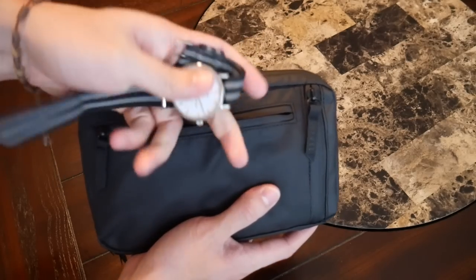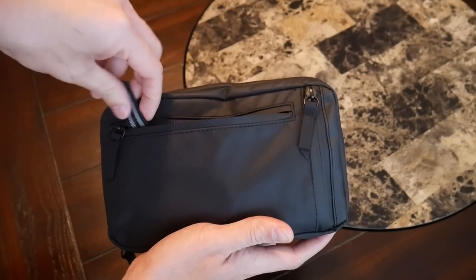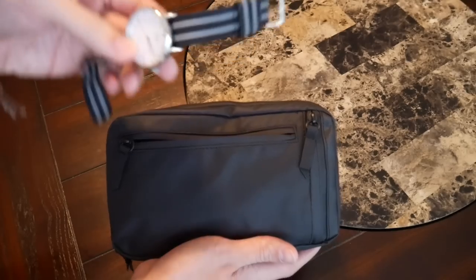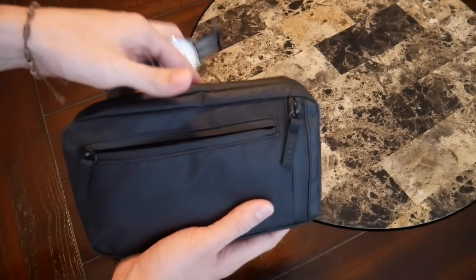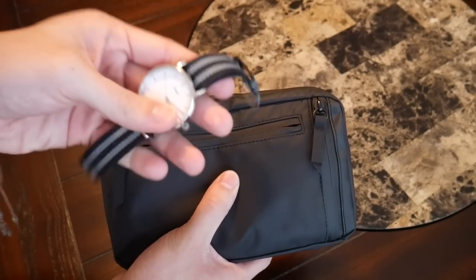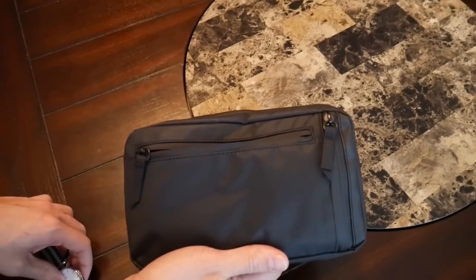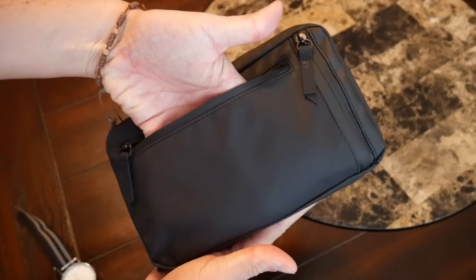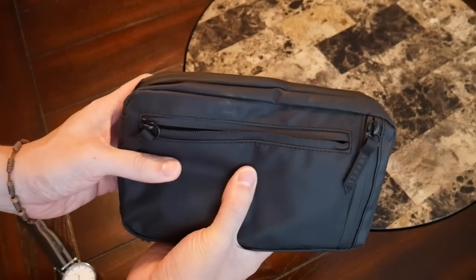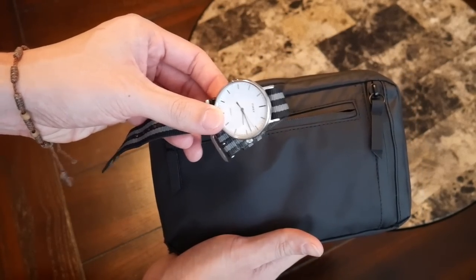Here's my Timex Fairfield that I've been using a lot recently, and that fits in there very easily. There's probably enough room for two watches if you really wanted. I love the idea of being able to store a spare watch in here because of the felt lining to prevent scratching on the face. And since the zipper has a good amount of weather resistance, if you have a watch that isn't waterproof and you want to keep it protected, it's going to do really well in that compartment. A passport or your wallet would also definitely fit here.